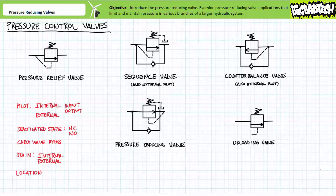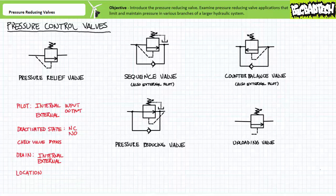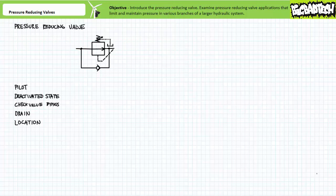Long story short, anytime one of the pressure control valve quintuplets pops up, you should be able to run through the list: pilot line, deactivated state, check valve bypass, drain, and location and perceived function — and check off as many identifiable characteristics as possible. Sooner or later you'll hit upon which valve you're looking at. Let's see if we can classify a pressure reducing valve, the topic of this particular lecture, using these characteristics.